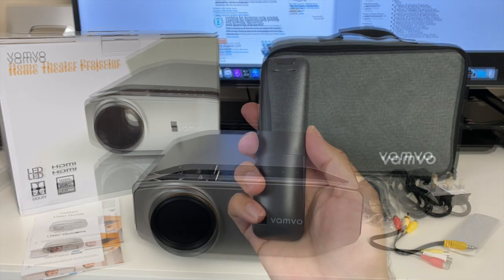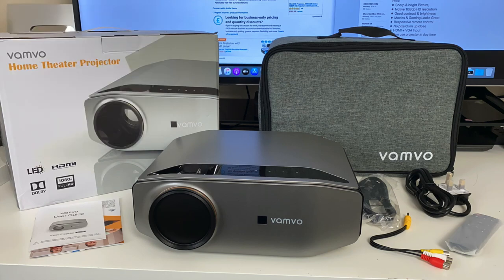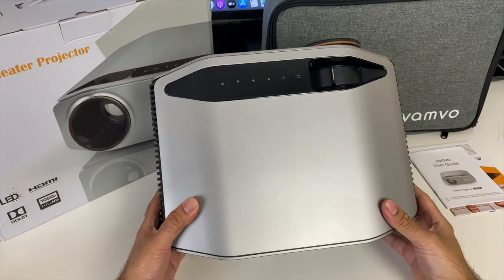Let's go through the specs. This is an LED video projector with 140 watts energy efficiency, 50,000 hour lamp life, 6000 lumens brightness, native resolution of 1920x1080, contrast ratio of 5000:1, maximum optimal screen size of 300 inches, HDMI inputs, and built-in hi-fi stereo speakers supporting Dolby sound.